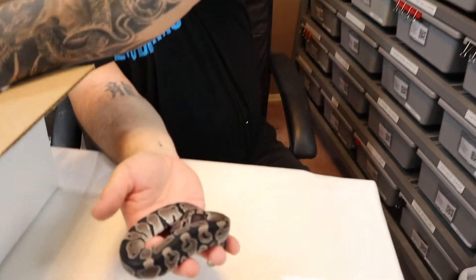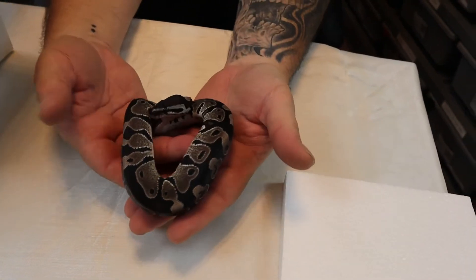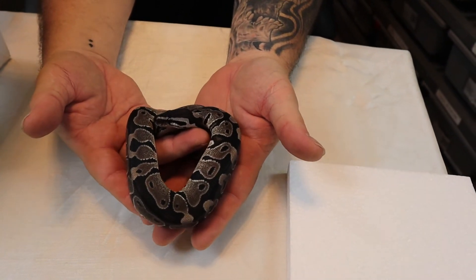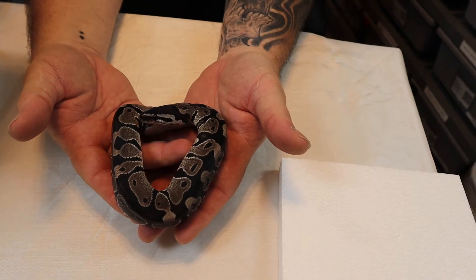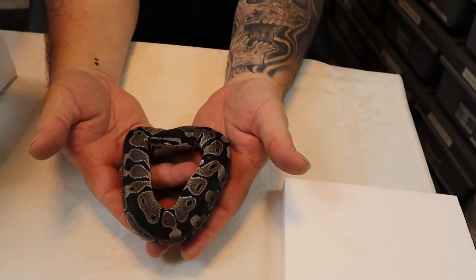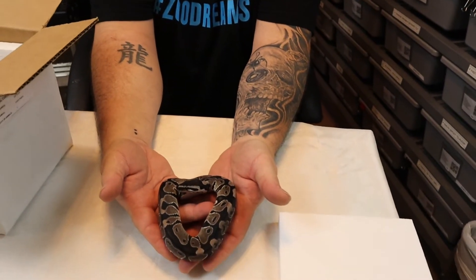Here he is. And this little guy is VPI Xanthic, 100% Het Pied. So I'm going to put him to my doublehead Xanthic Pied and hopefully I will make some VPI Xanthic Pieds.